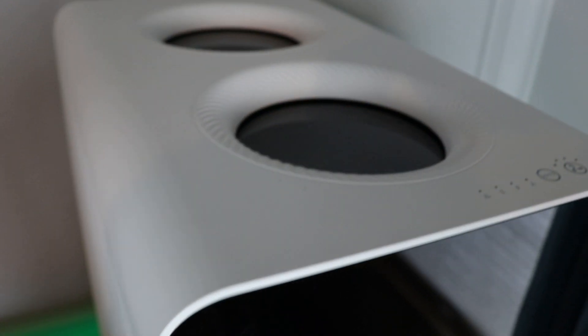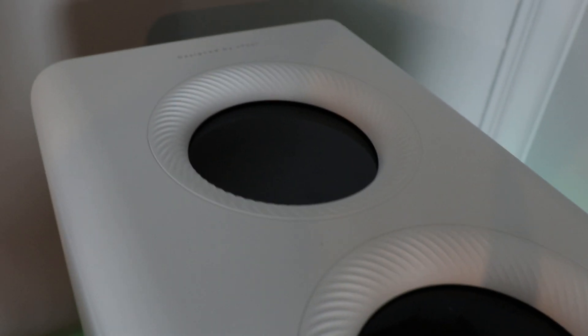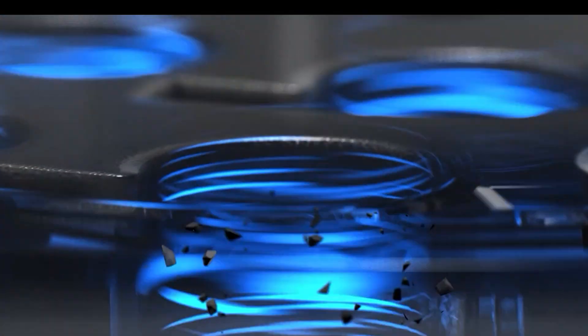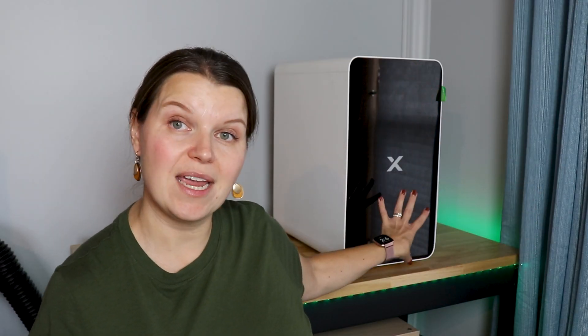I have the original xTool air purifier hooked up to one of my 10-watt diodes right now and it works really well. There is some really cool new technology in the AP2. On top we have something called super cyclone technology — when it turns on it is sucking everything out of your machine, so all the dirt particles gather at the top. Then there are six layers of carbon mesh filter on the inside that purify the air, and you do not need to vent this out a window. You can attach this to your laser and that's it — no outside ventilation required.